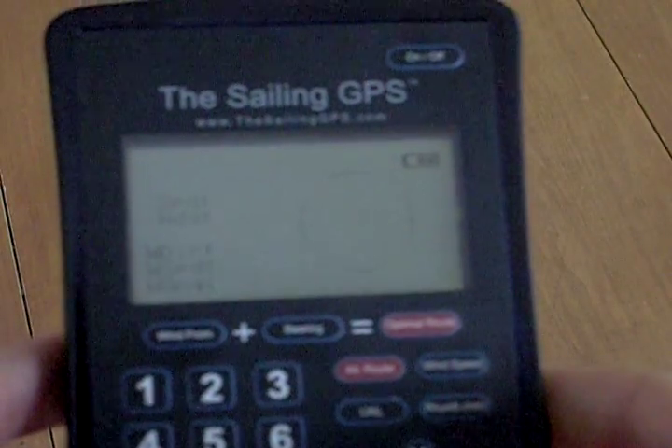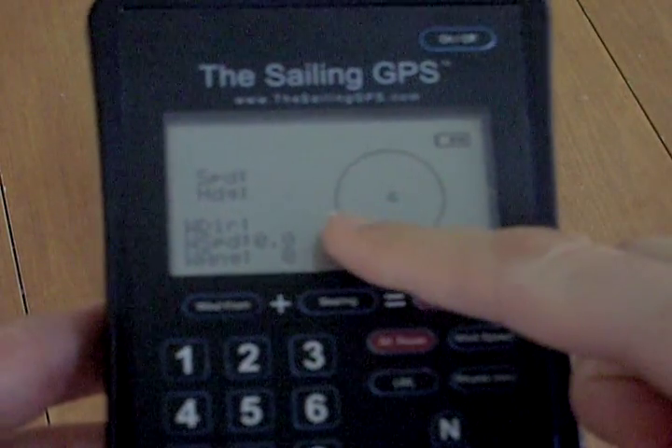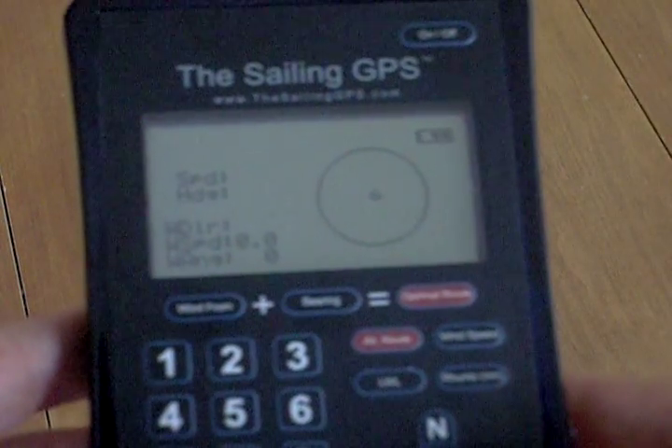Then on the compass screen, you'll be able to see the wind data, which is magically showing up through the air from the base unit using Bluetooth.